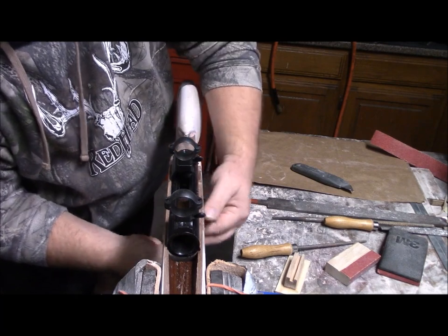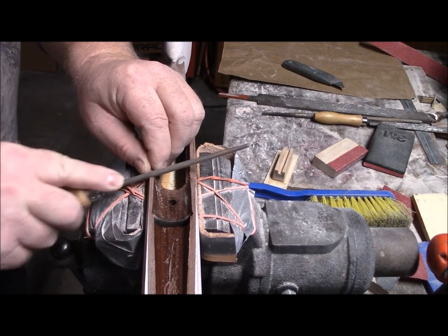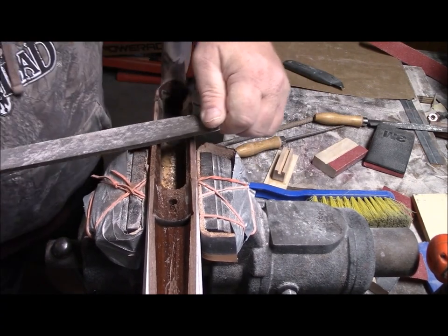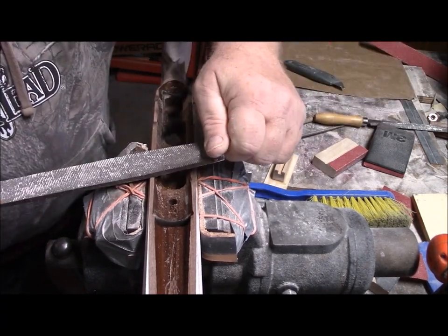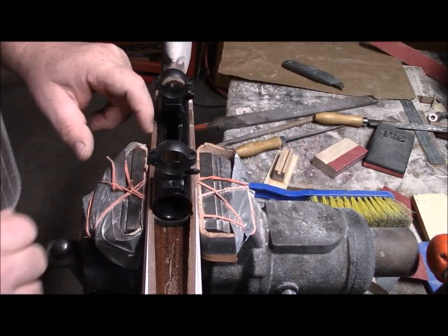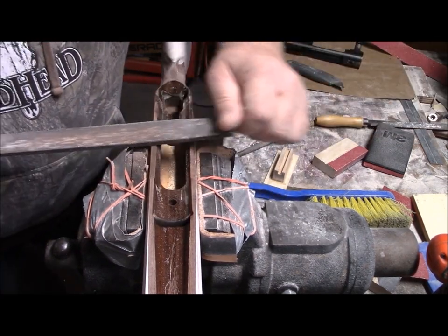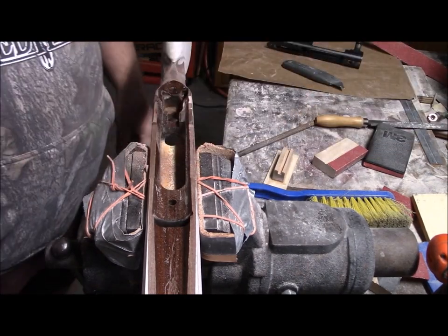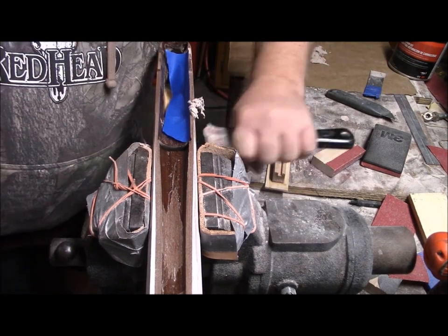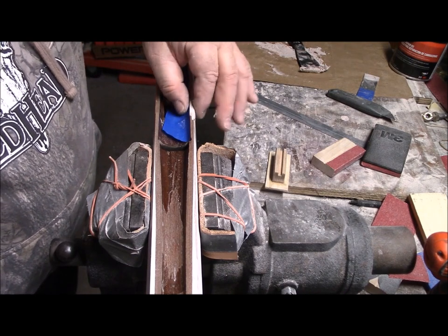These stockmaker screws are so convenient. I have a little lip right there — now we fill that in. This stuff is a pain to work with when it's cold out. We'll sand that down once it's cured.